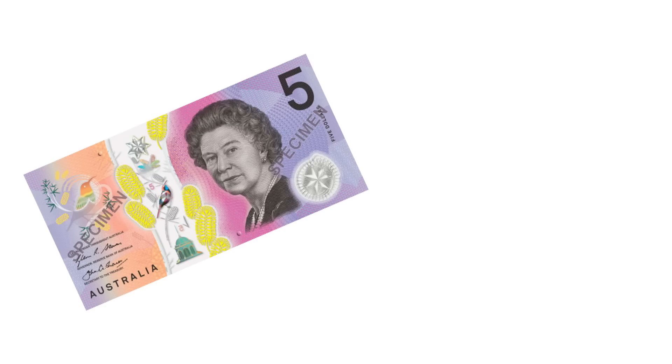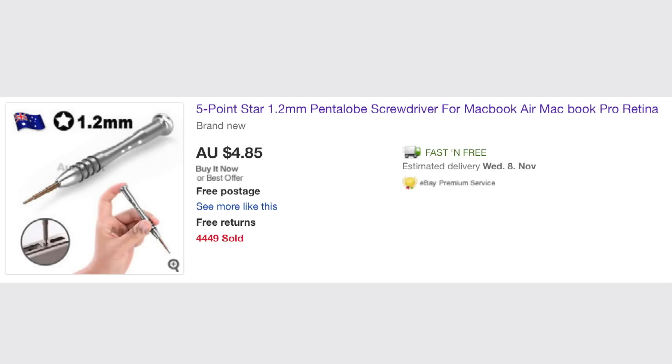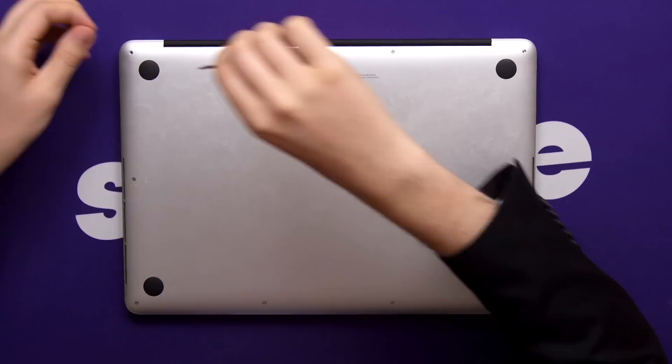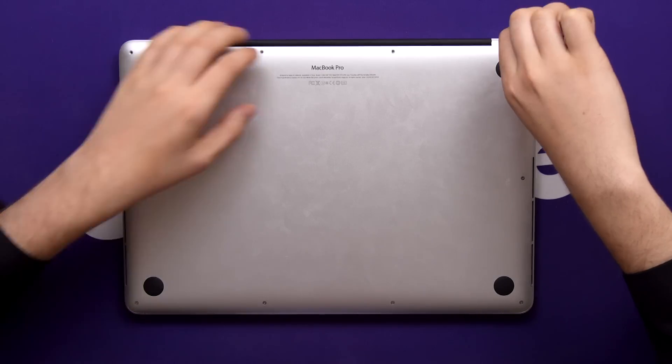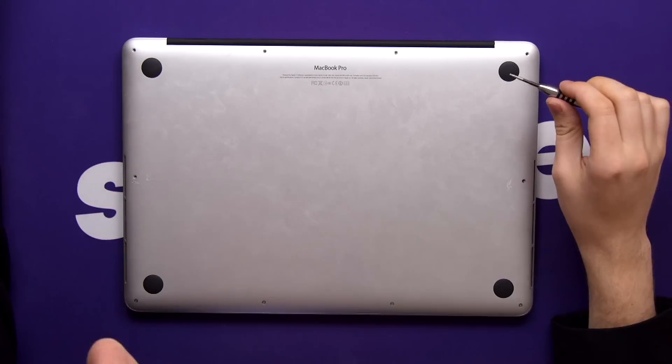Unless you have five dollars and an eBay account. Once you've bought a 1.2 millimeter Pentalobe screwdriver, start taking out the screws one by one and keep track of where each one goes, because some are longer than others and it's hard to see just by looking at them.